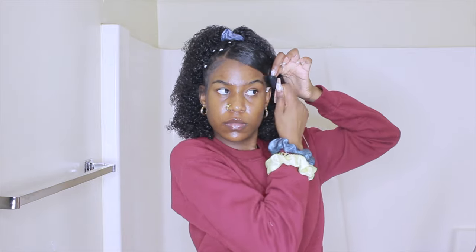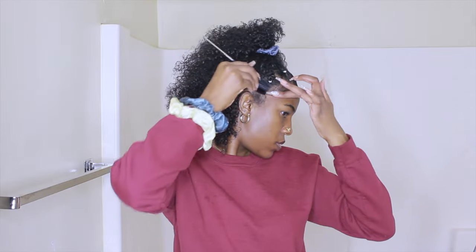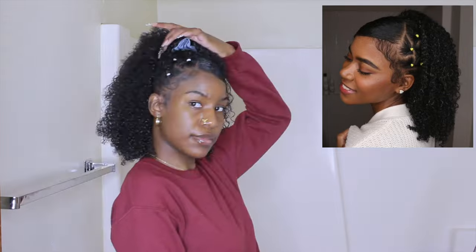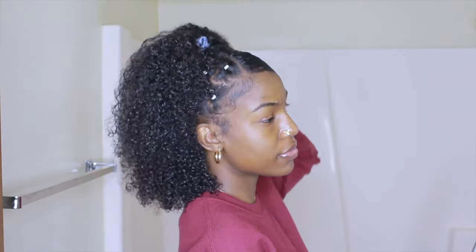For my edges on this side, she kind of has more wavy edges, and I tried to get mine like that to connect them. This is the final result for this hairstyle — it's my favorite and I'm giving it a 10 out of 10. Hope you guys liked the video! If you did, make sure to like, comment, and subscribe for more content, and I'll see you in my next video. Bye!